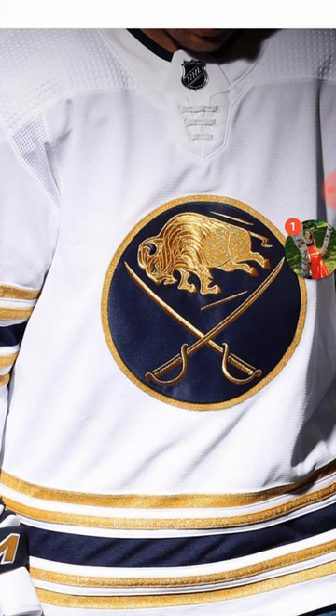Don't mind that message there from my friend trying to interrupt the video. But yeah, the jersey looks great.